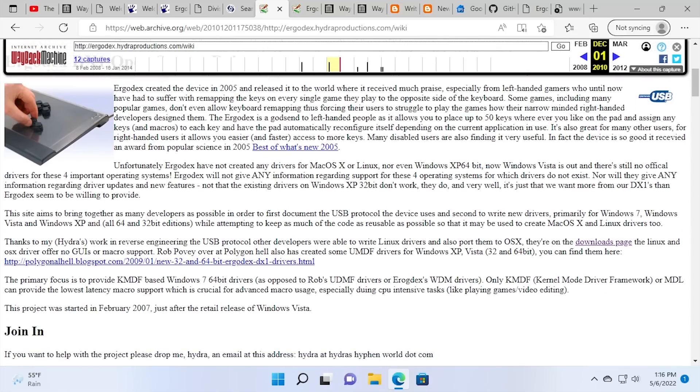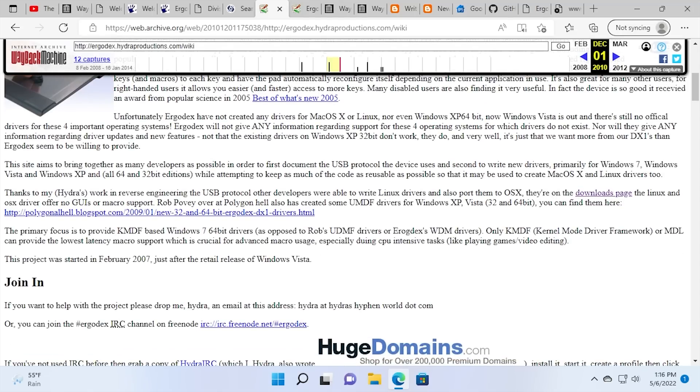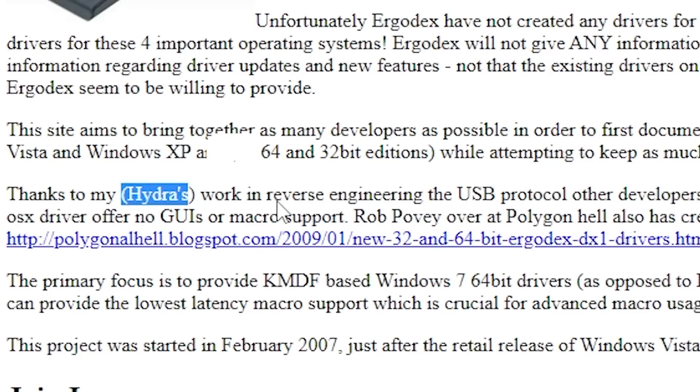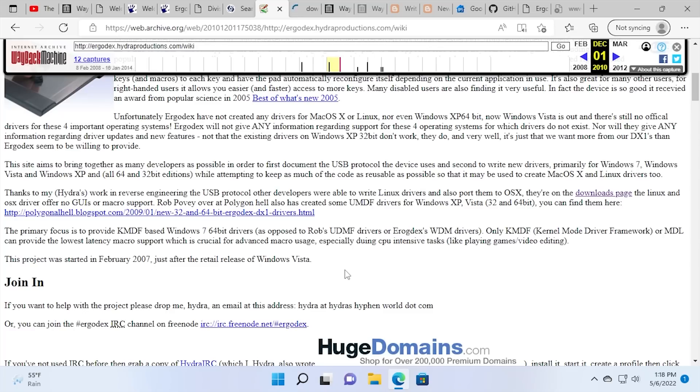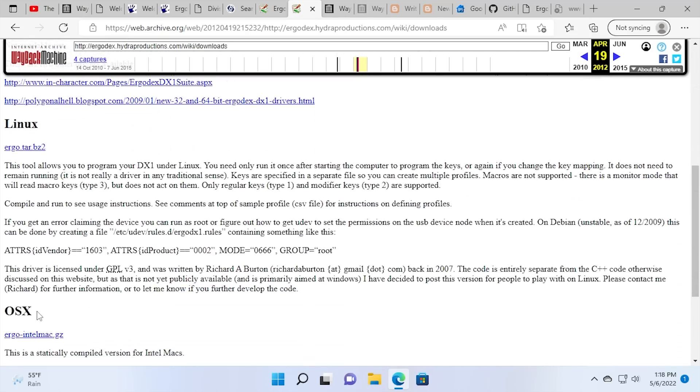Hydra basically created this page to get the community together to collaboratively develop open source drivers available to everybody who wanted to still use this product on newer versions of Windows. It was started in 2007, shortly after the release of Windows Vista. This page explains why they had to do it — Hydra goes on about how Ergodex never released drivers for Vista or XP 64-bit, let alone macOS 10 and Linux. And actually, drivers were released for macOS and Linux from this project, which is really cool because that's something the company never supported from the get-go.